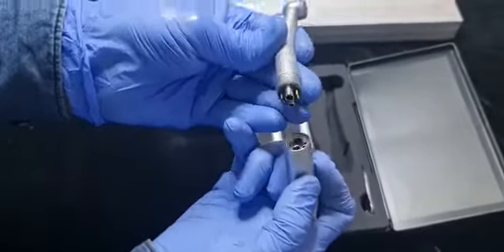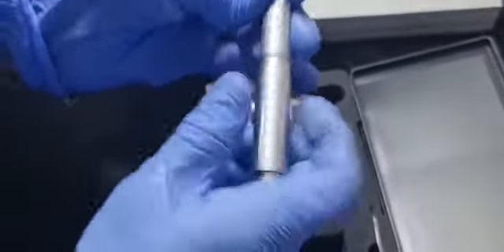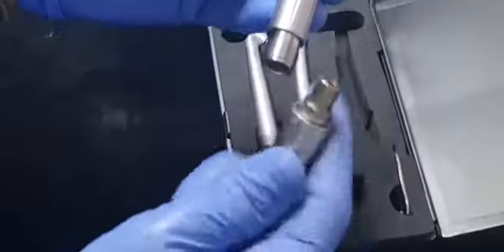See how to fix. It is a detachable system, so you can change the handpiece according to your need.